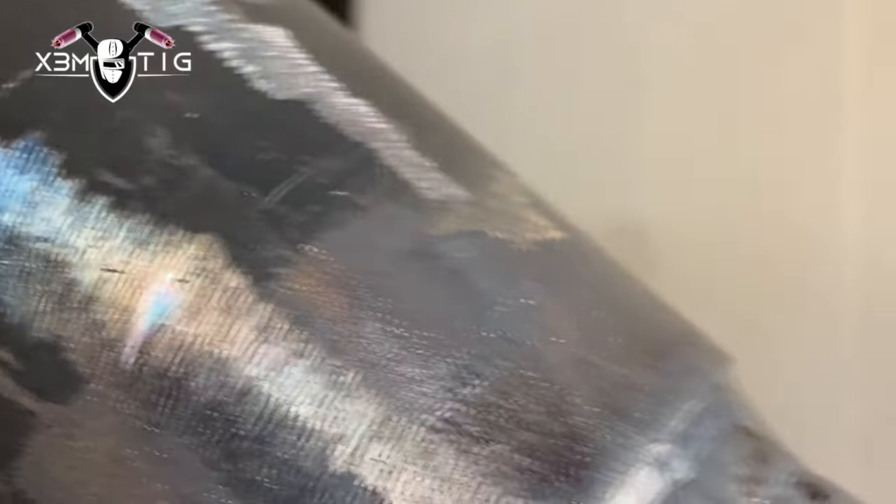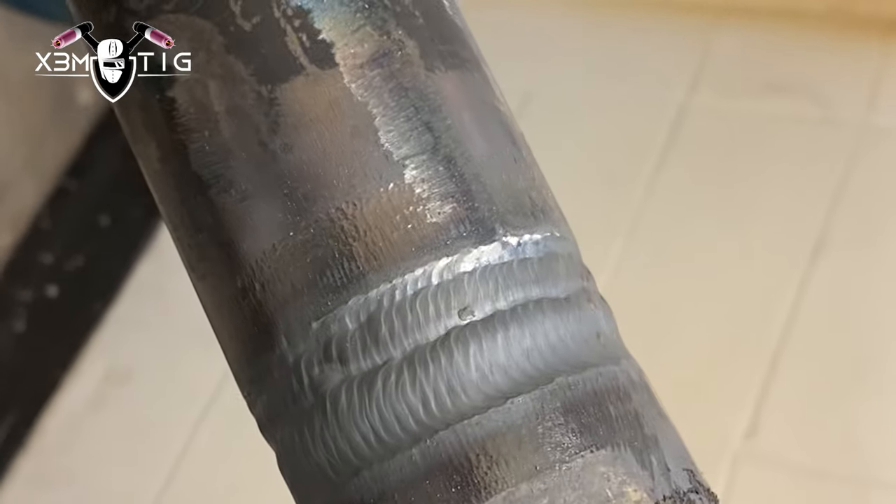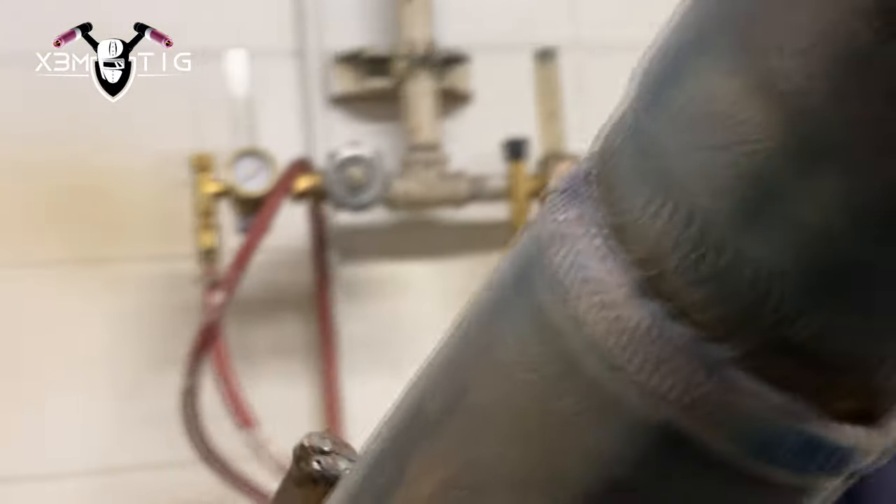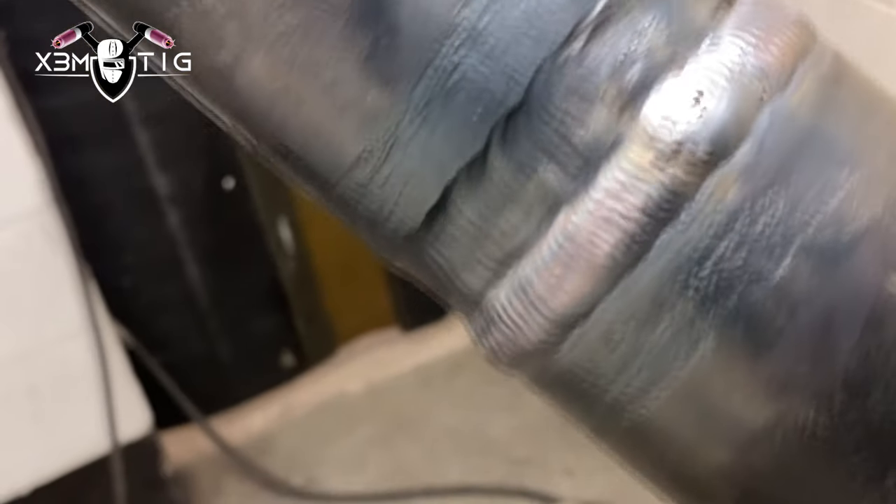A couple more passes with the 5/32 to fill to flash. This side I did three passes — pretty much filled to flush — and I got two passes on the other side because I was going a little bit wider. For the cap I'm using 3/32 at 115 amps. One tip for capping: after you finish fill to flush, you want to wait for it to cool down. You don't want to cap when it's still hot — it's gonna be painful and you're not gonna control that puddle really well. This is the first bead of cap — we're gonna do four passes here.